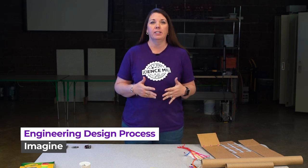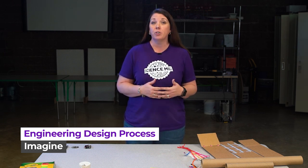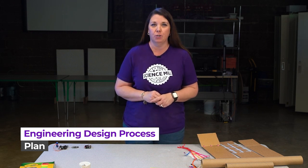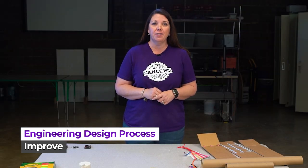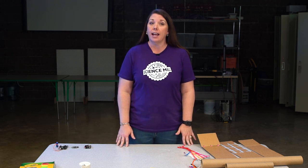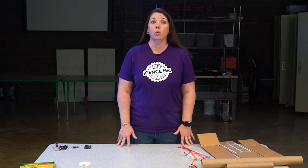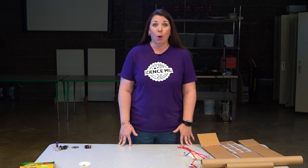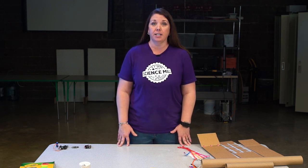The engineering design process has five steps. First is ask a question: what is the problem that you're trying to solve? Next is imagine — brainstorm, list all of your ideas, and choose what you think is the best solution. The third step is to plan: draw out your chosen design in detail, labeling all of the parts, and list what materials you want to use. This step is followed by create, where you get to build your design and test it out. And the last step is improve — fix anything that doesn't look right or doesn't work exactly the way you want it to. Engineers work through the engineering design process as a cycle that helps scientists create solutions, test their product, and make improvements. It sometimes takes hundreds of redos before a prototype turns into a final product ready for the public.